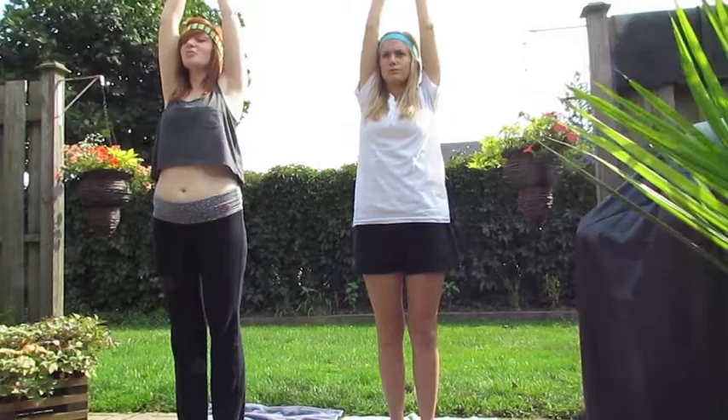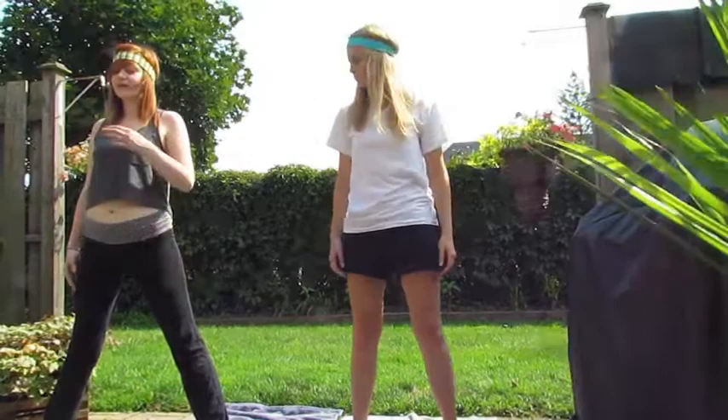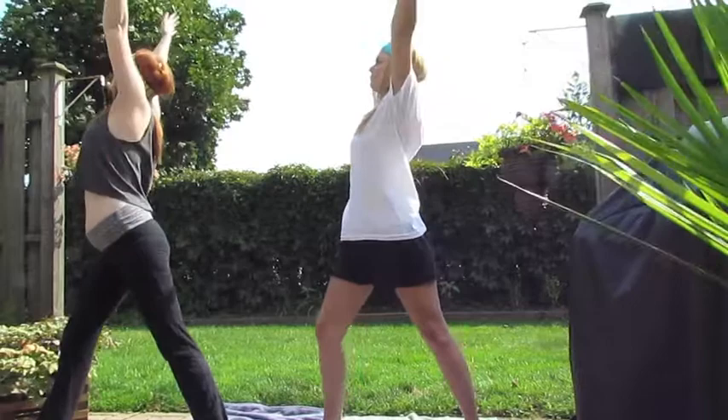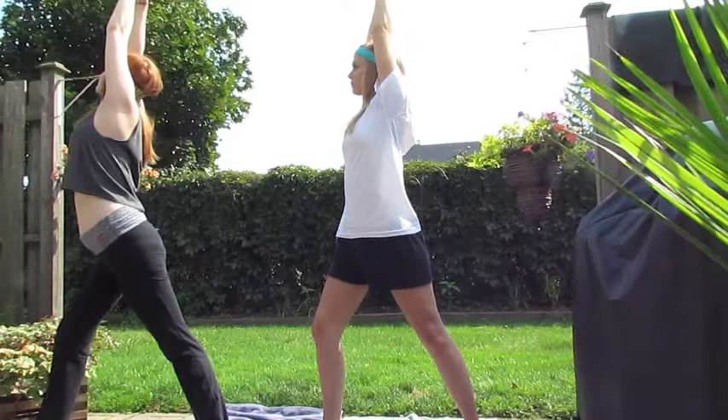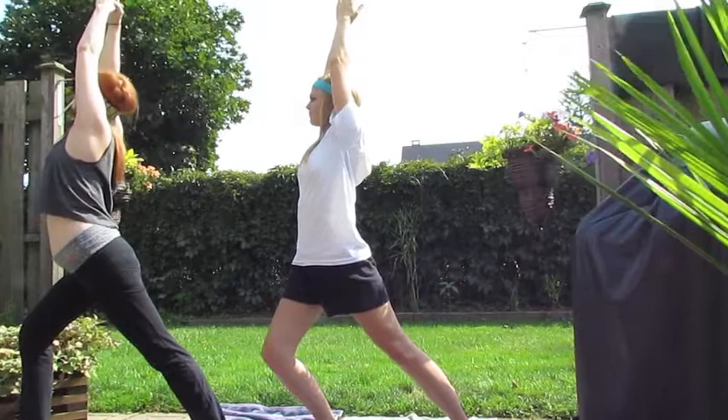Now we'll transition into warrior pose. Bring your arms down and stand with your legs two shoulder widths apart. Now turn your body to the right and lift up to the right, and bend your right knee. Can you feel that stretch, Miriam? It's amazing!